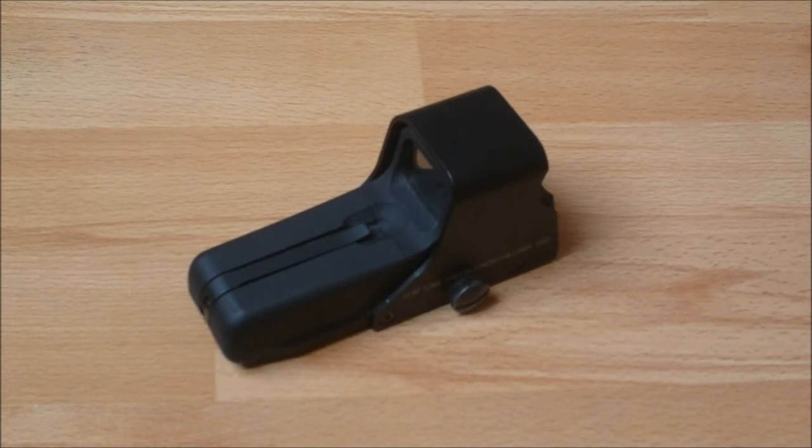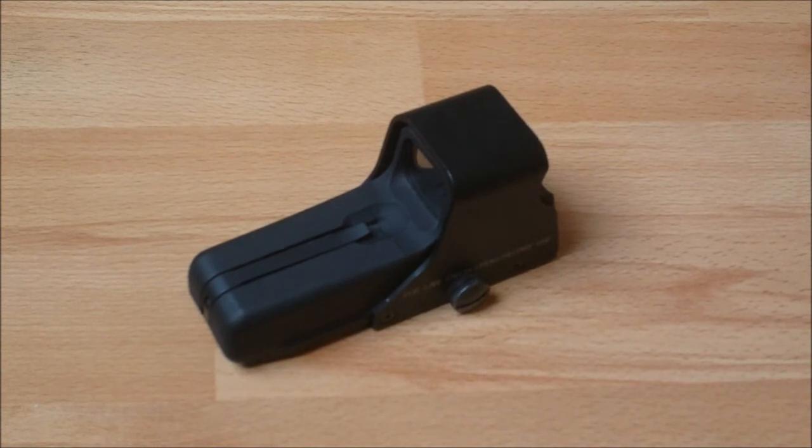I'll put a link to buy it in the description. This has been Airsoft Danger Close's review on the EOTech 552 clone. Make sure to like, favourite, and comment if you liked the video. Until next time, this has been Airsoft Danger Close — see you all later.